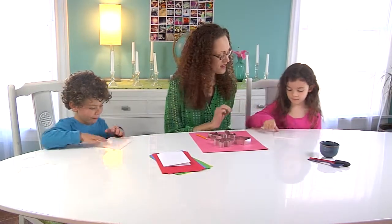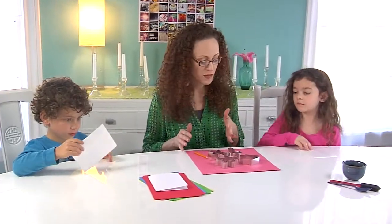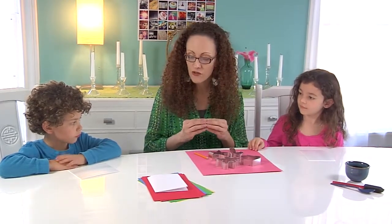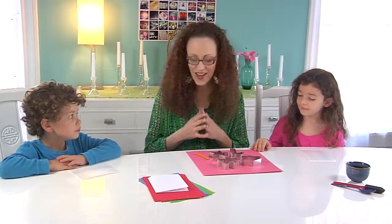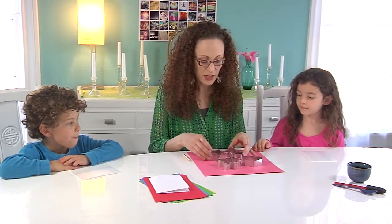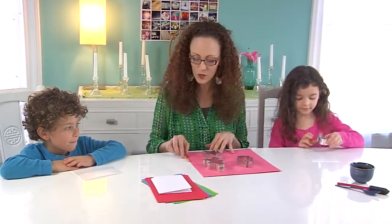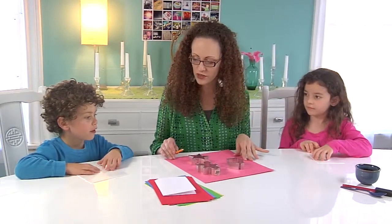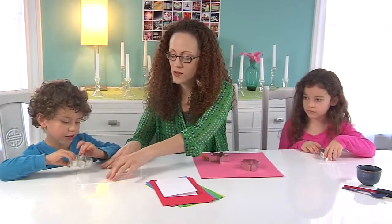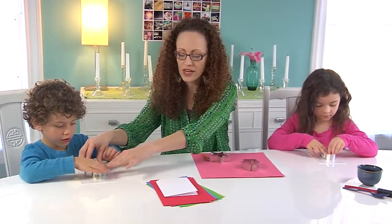Want to feel that? Isn't that cool? One of the cool things we're going to do with our scratch foam is actually cut a shape out of it and make impressions for holiday cards. I have some cookie cutters from the kitchen — I'll let you each pick one you wanted to use. You want to use the candy cane? And Aslan, which cookie cutter would you like to use? The gingerbread man. So go ahead and just place your cookie cutter over the foam and press one time really firmly.